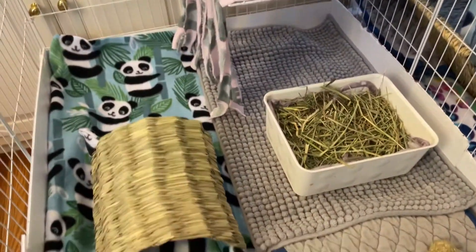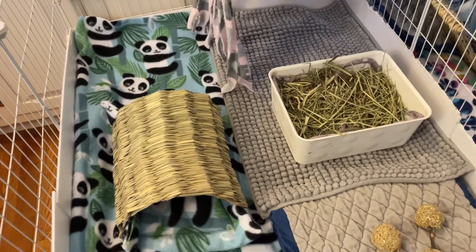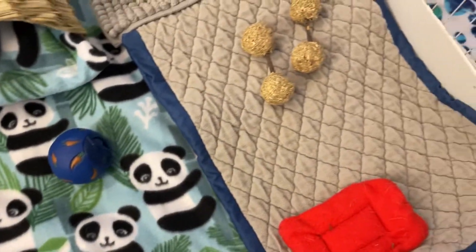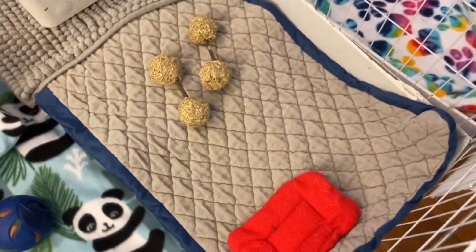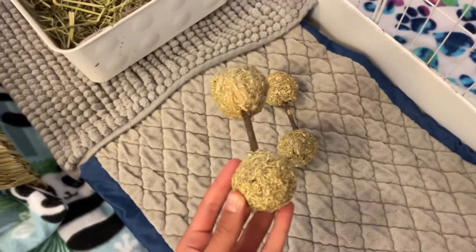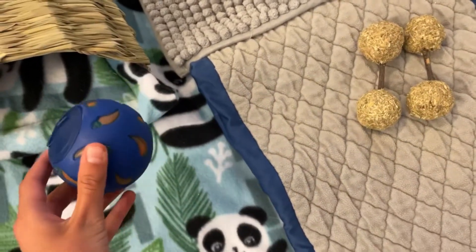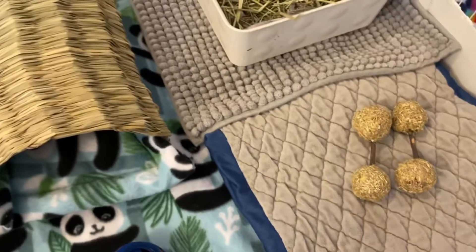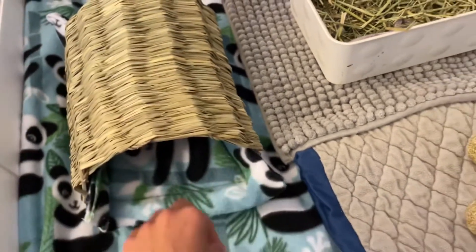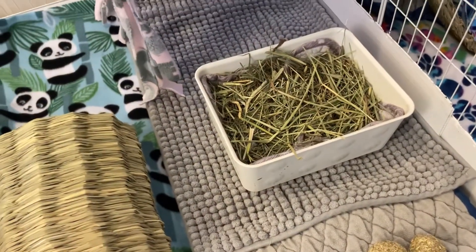We're going to start on Evie's side of the cage first. Her side is a two by three — it's about 7.9 square feet. Right now we have a little drip pad, a small Guinea Dad fleece, two Oxbow treats which I really love, a Night Angel treat ball, and I just got this today — an Oxbow tunnel — and I put in a little cushion pillow thing that matches the fleece.